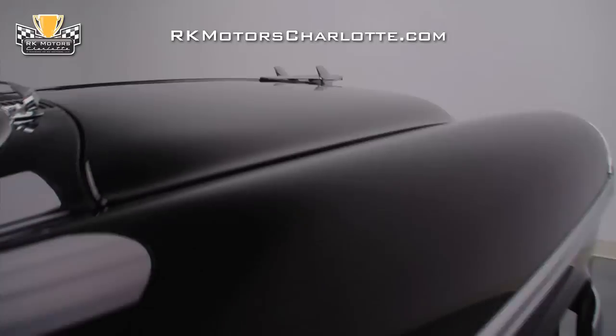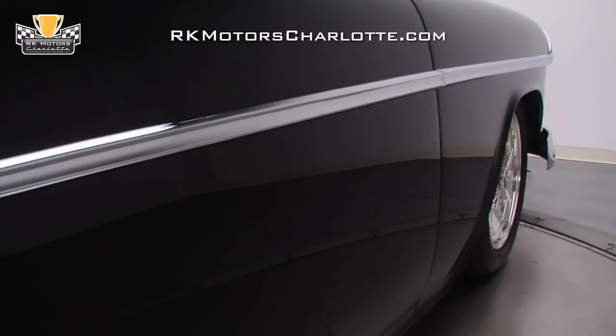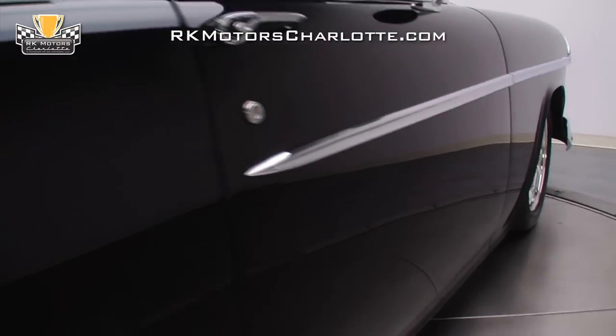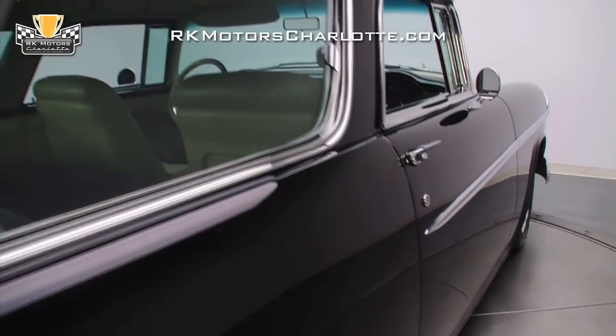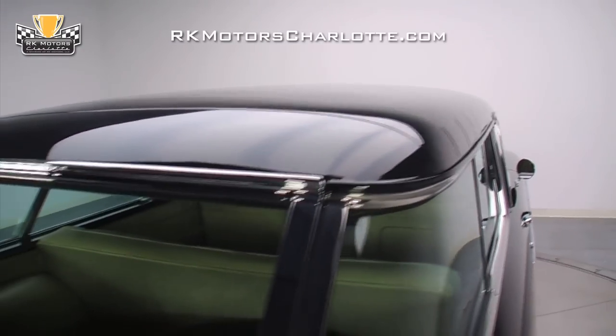In 2009, when this Nomad's owner decided to turn his car into a no-holds-bar street machine, he contacted Willett Motorsports in Orlando Park, Illinois, and big money was spent on a frame-off build that included a whole roster of modern updates and hours of bodywork.